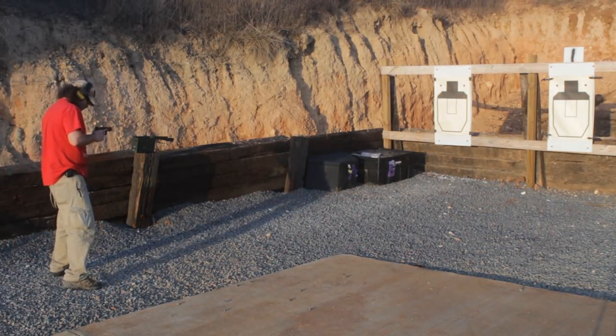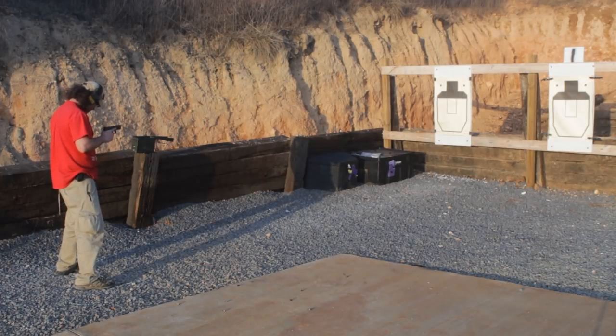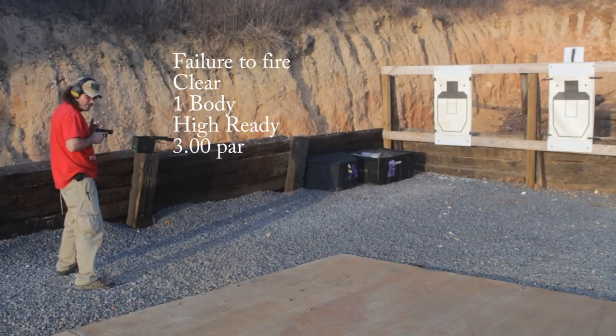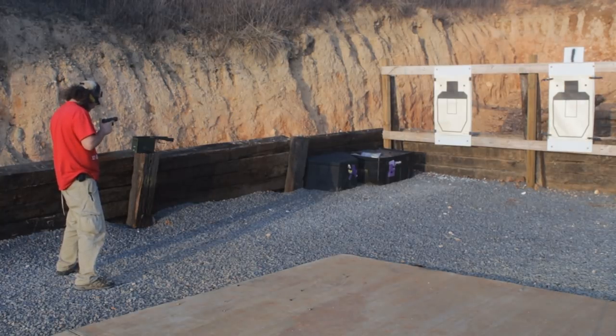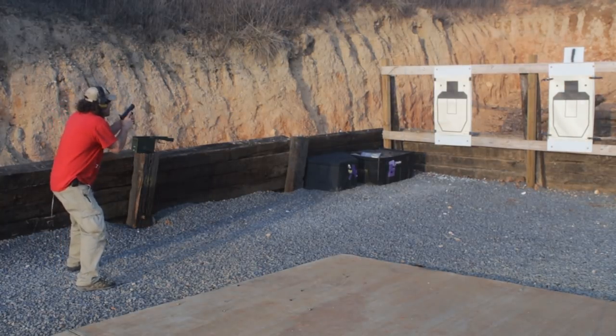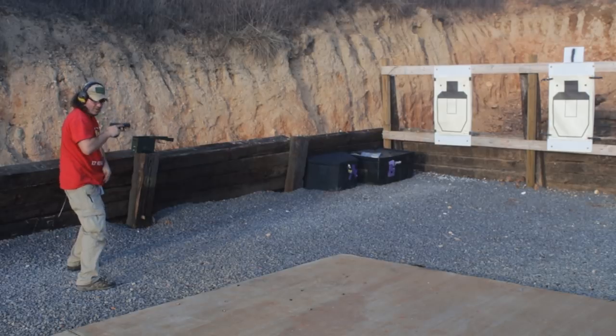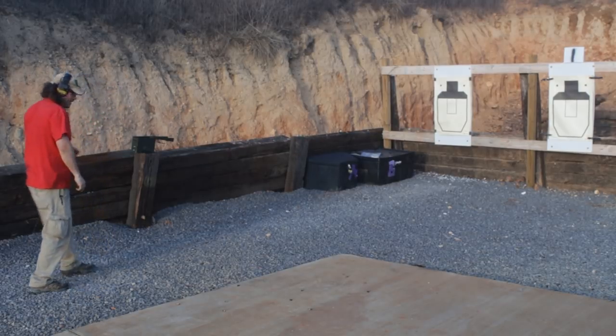Next one is going to be a type one failure to fire. So we press the trigger and do immediate action, and then this is one to the body. You get a three-second par to do it. Standby. Alright, that's in at 2.15, so plenty of time on that one.